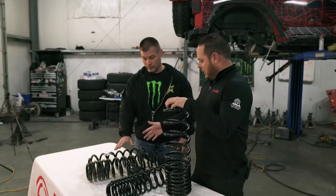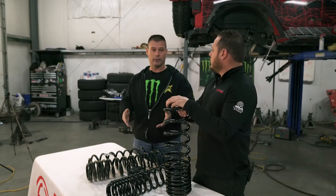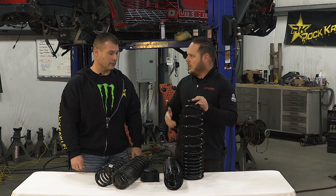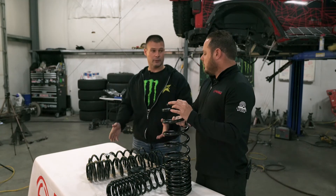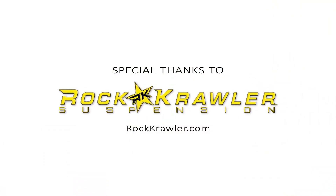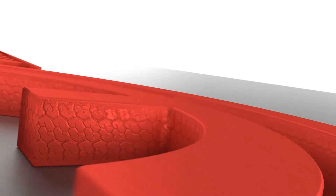So to summarize: linear, progressive, dual rate, triple rate, and quad rate — these all fall under the multi-rate category, and it depends on the companies that design the coils as to how they'll function in your vehicle. This goes across the board for anything you might have — IFS vehicles, solid axle vehicles. You always want to make sure you're buying stuff that's paired together. Springs are the foundation for any lift kit, whether on coilovers or basic coils and shocks. Thanks for joining us — let's move on to our next lesson.